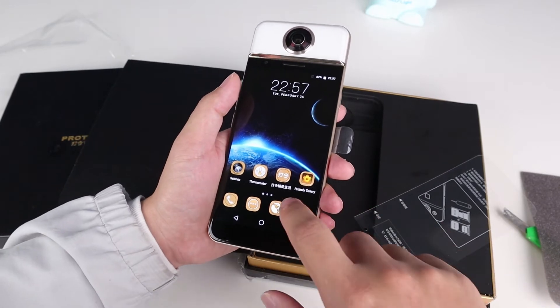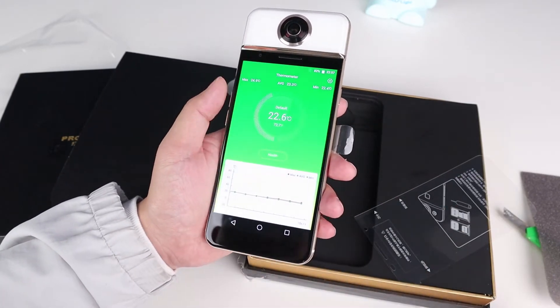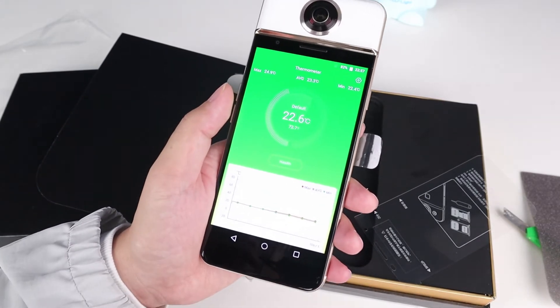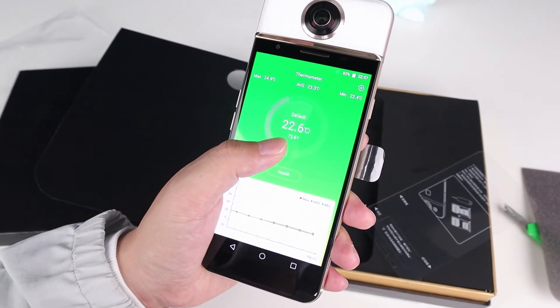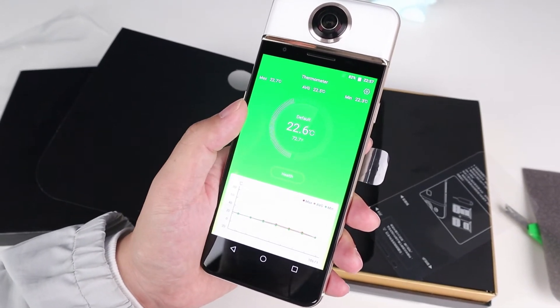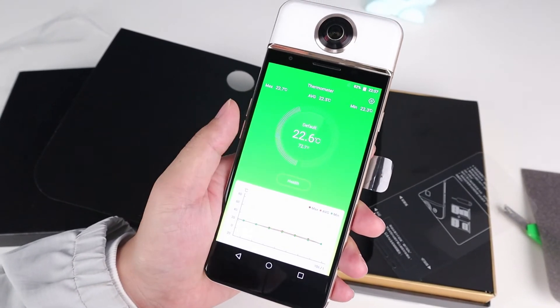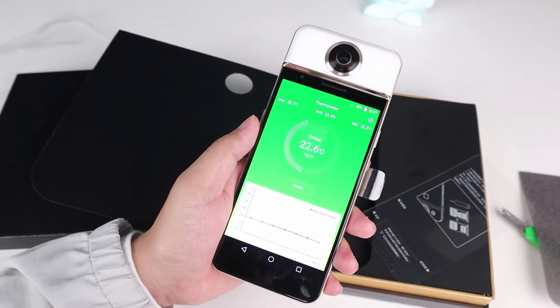Here is the icon of the thermometer. I can't wait to test the temperature measurement function. We can see that the temperature reads 22.56 degrees Celsius, or 72.6 Fahrenheit. Yes, it's accurate — it's the right ambient temperature here.